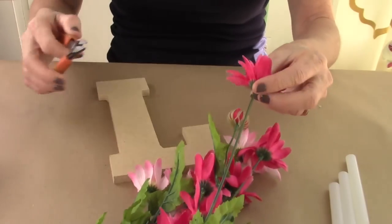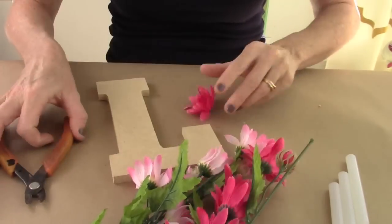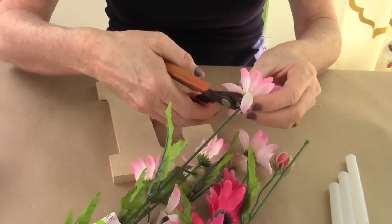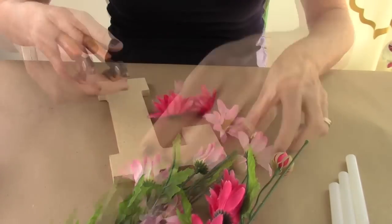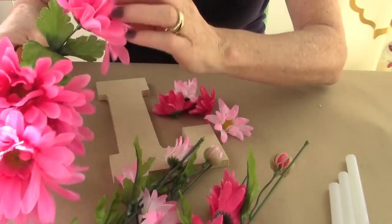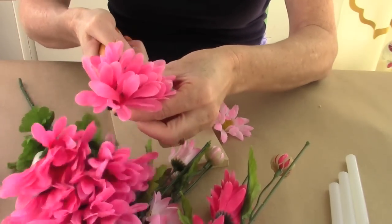First thing you're going to do is take your clippers or scissors and start cutting the buds off the top. There are so many different varieties of flowers you can get — big flowers, small flowers, buds, roses, all different kinds.